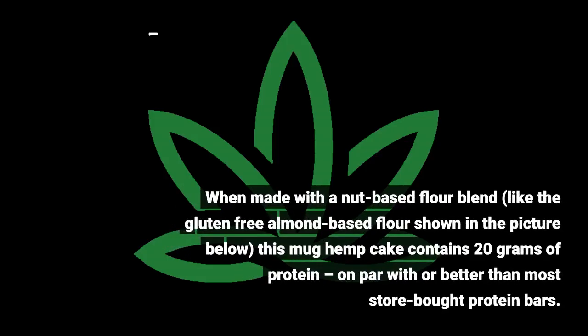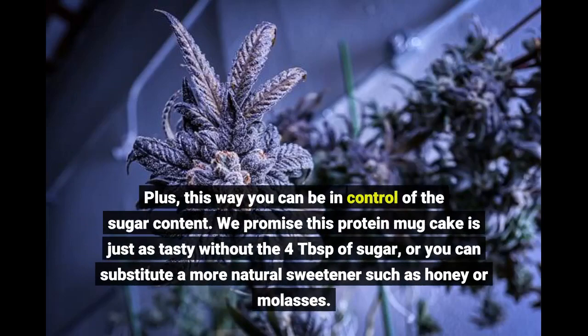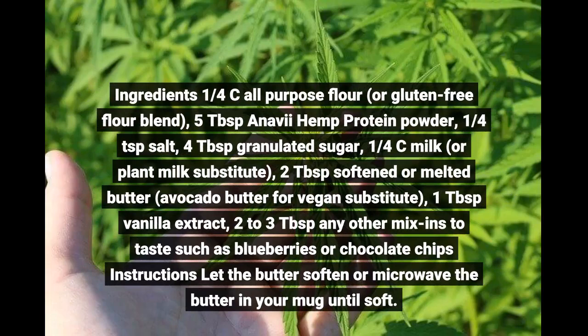When made with a nut-based flour blend, like the gluten-free almond-based flour shown in the picture, this mug hemp cake contains 20 grams of protein — on par with most store-bought protein bars. Plus, this way you can be in control of the sugar content. This protein mug cake is just as tasty without four tablespoons of sugar, or you can substitute a more natural sweetener such as honey or molasses.